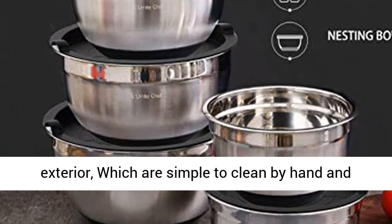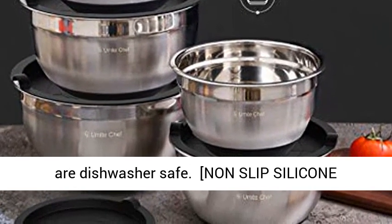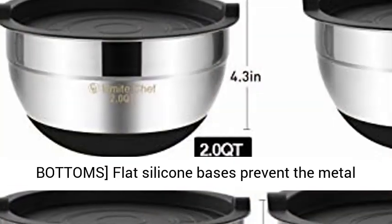Dishwasher safe — the silver bowls feature a shiny interior and fingerprint-proof satin exterior, which are simple to clean by hand and are dishwasher safe.